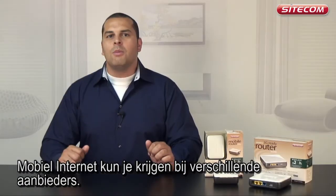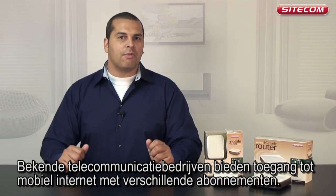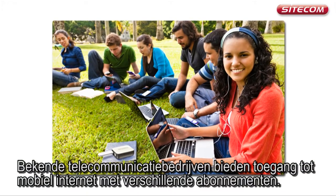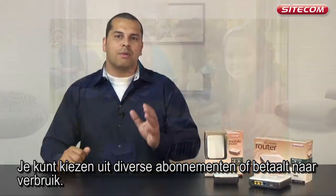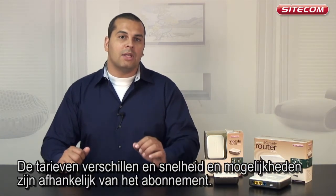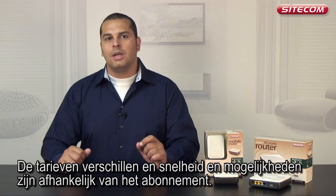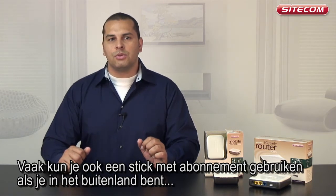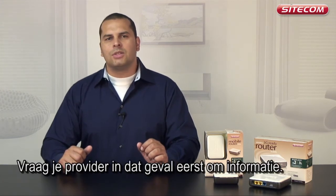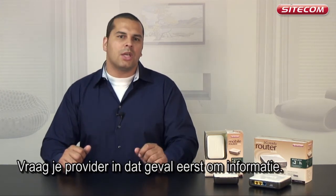There are many mobile internet providers. Many well-known telecommunications providers offer mobile internet access with various subscription models. You can often choose between various subscriptions or pay-as-you-go. The rates vary, and the speed and options depend on the subscription. It's usually also possible to use a stick with a subscription when abroad, but this often involves higher rates. Check with your provider before using a stick abroad.